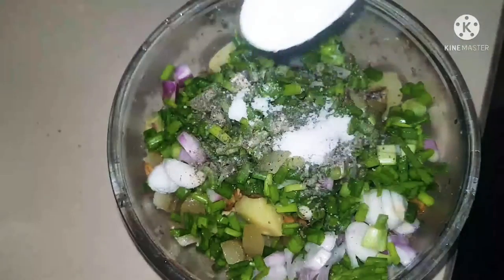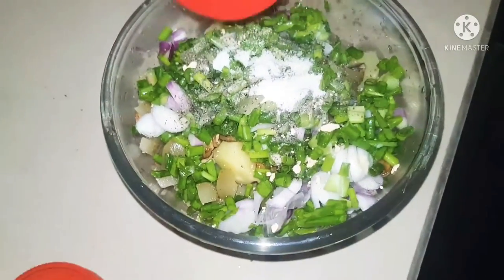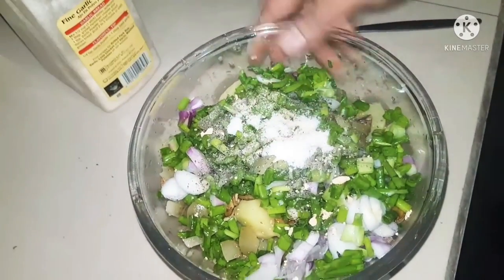Of course we have to season our salad — adding some salt and pepper, and of course a little bit of garlic powder. This garlic powder gives a lovely flavor to this salad.